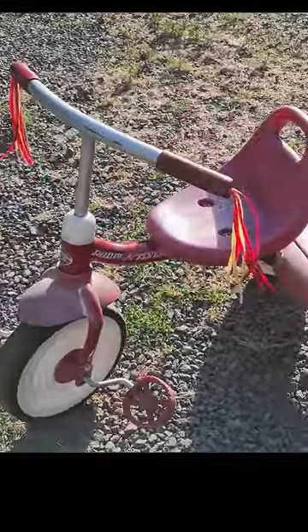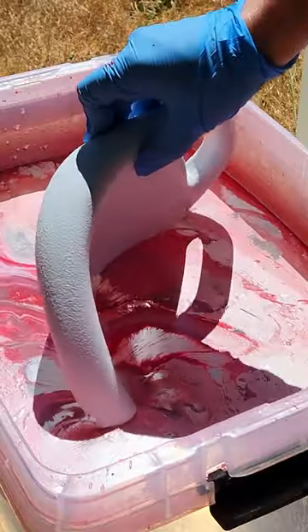Nostalgia tugged at me when I saw this sad, sun-faded trike at a garage sale. I knew I wanted to give it a makeover and thought it was the perfect opportunity to finally try out hydro dipping.